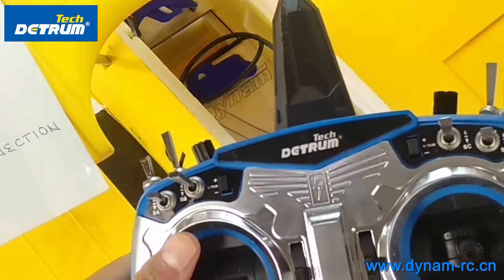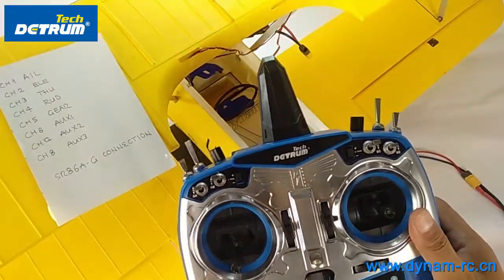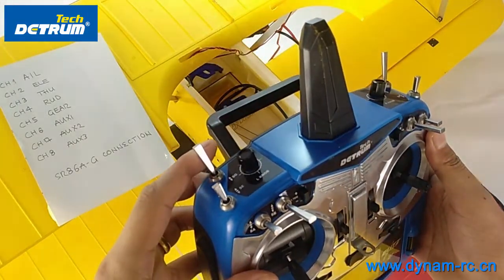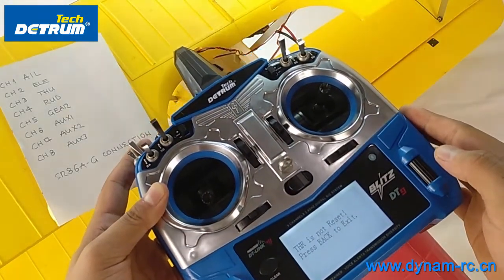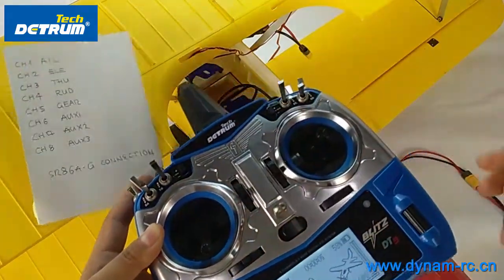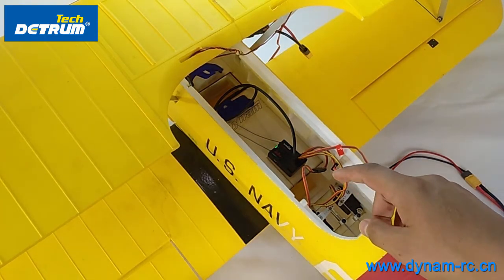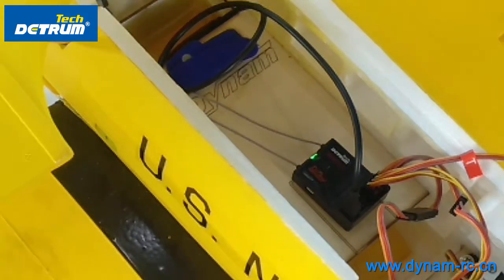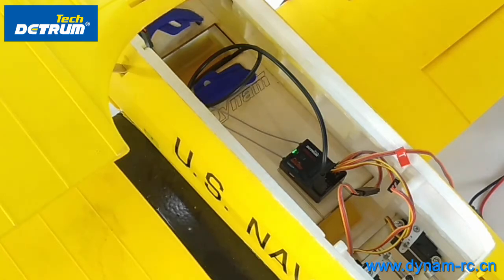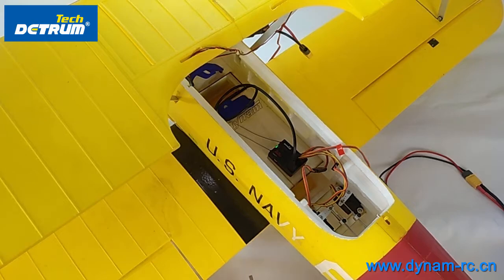Here we have the DT9 transmitter by Chomtec. We hold the SG switch and then power it on. Now you can see the receiver LED color has turned green and it's static. So this is done — the binding of the receiver with the transmitter.